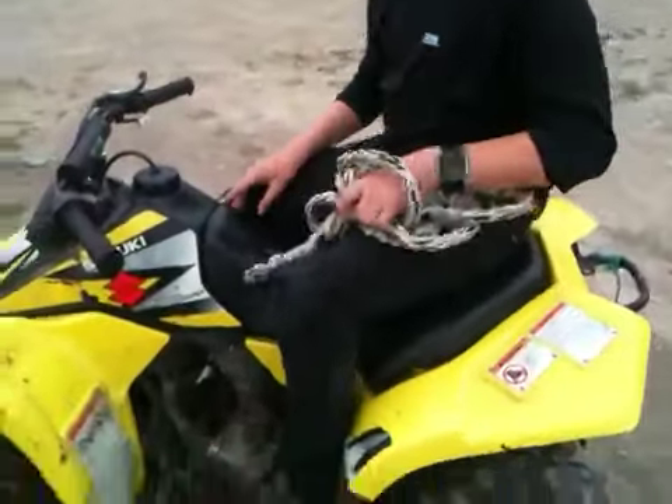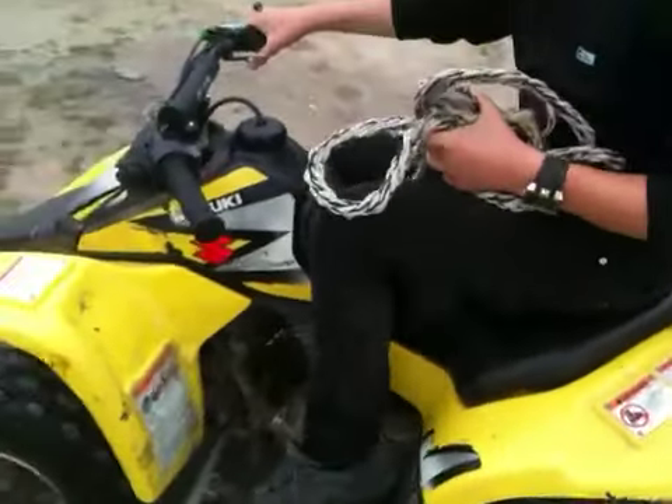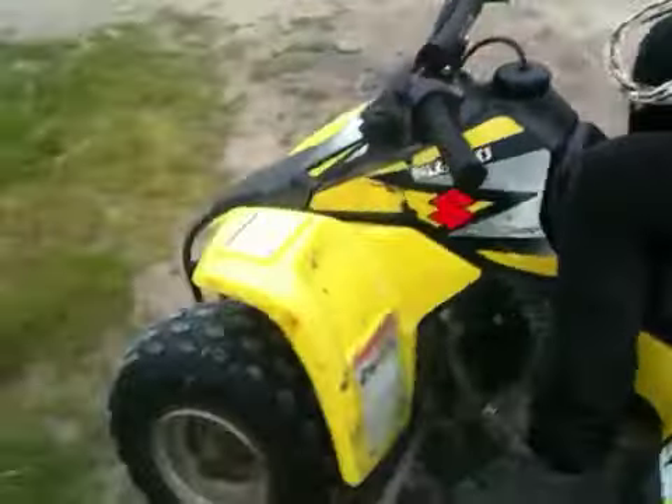Luke, do you want to start yours up now? Listen to the baby burn. I'm going to try and start mine, if it does start.